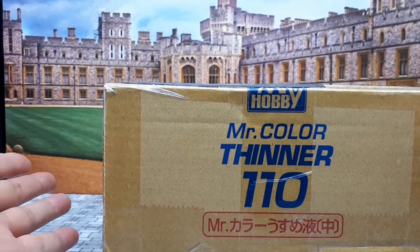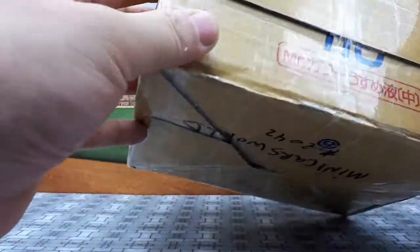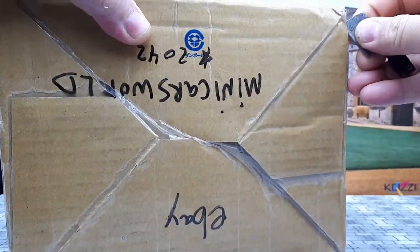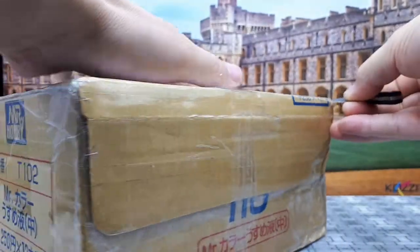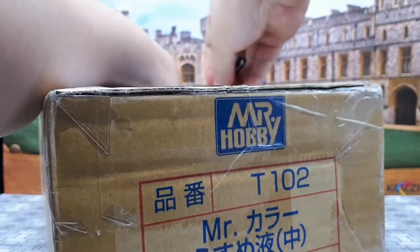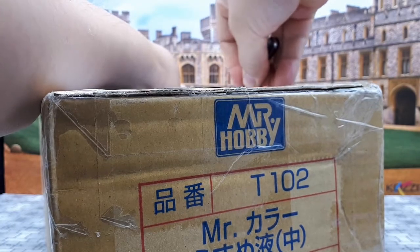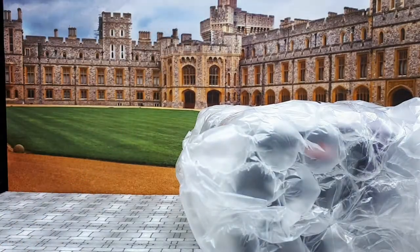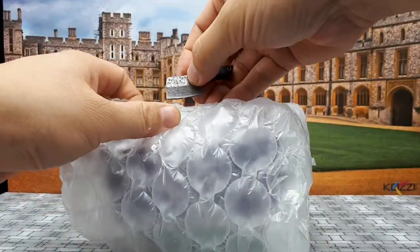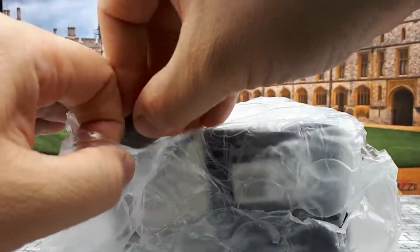I thought I'd share how they pack their stuff. They've used a box with some hobby thinner, but they did tape up all the corners. Not the middle, so if it rained on this box it might actually survive. It's a recycled box so there's no standard cut lines, but we got some bubble wrap inside, and the contents shouldn't really shift around and cause any damage. The seller knows what they're doing, otherwise they probably wouldn't have 2000 positive reviews on eBay.